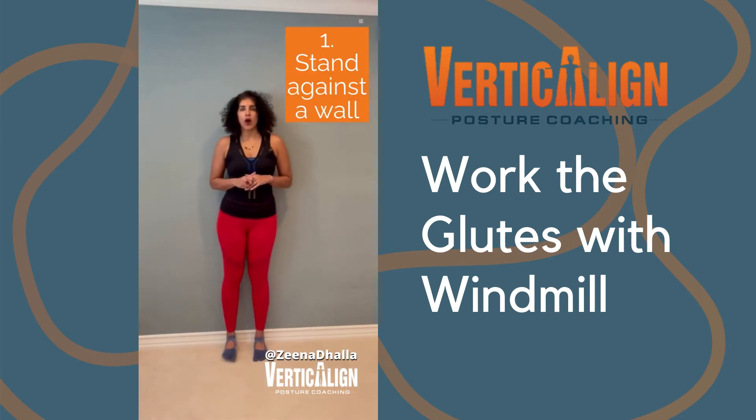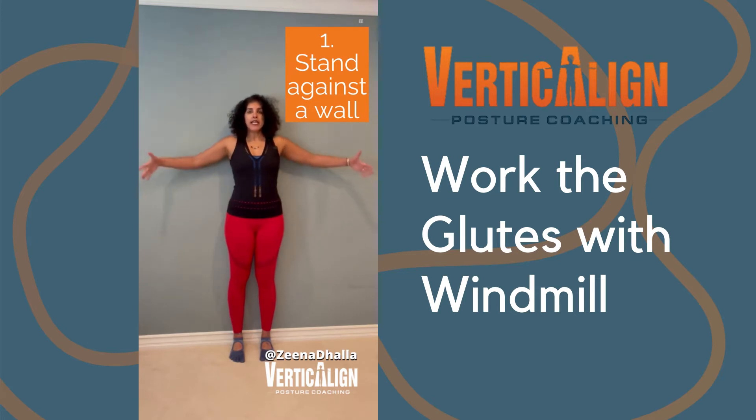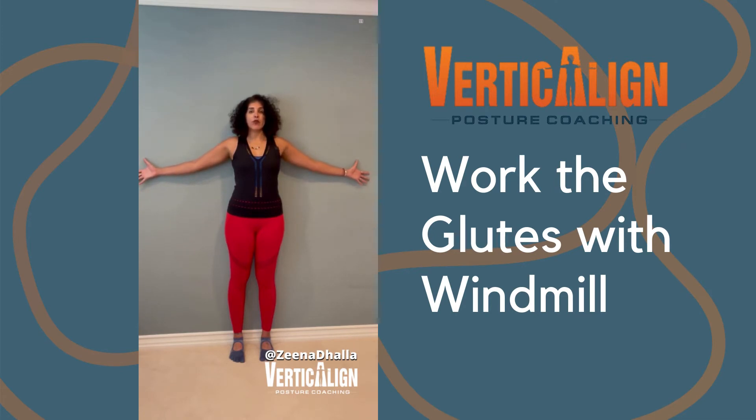We're going to stand against a wall. We want our heels against the wall, our toes facing forward, and our feet about fist-width distance apart. We want our butt cheeks to be touching the wall, and then we're going to take our hands out to a T position. We want our scapula — so our shoulder blades — touching the wall, and we want them squeezing together with the back of the hands against the wall. We're also going to have our head against the wall. Now, if you have neck or shoulder tension, you can always lower your hands down a little bit. This will make this exercise a little bit easier. Try to keep the elbows straight.